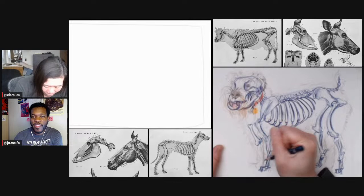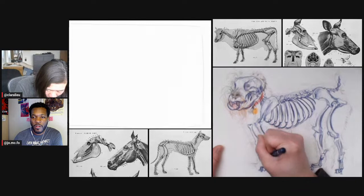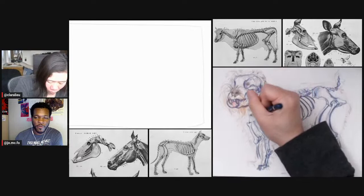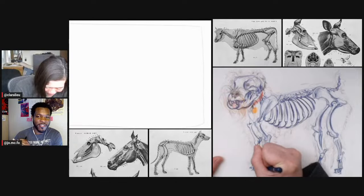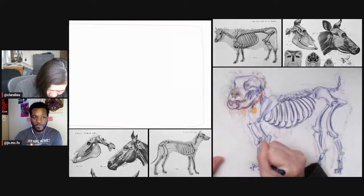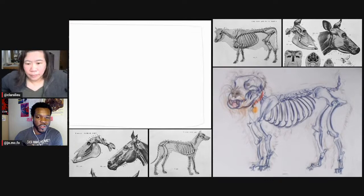I have a character design class and one of the things I talk to them about is doing character sheets — basically references for how a character should look at all times. There's a character I give as an example: Huey Freeman from The Boondocks. He does not smile ever — that's just part of his character. So I tell my students: if your character is one of those people who just does not smile, don't bother drawing them that way because it's just a waste of your time.